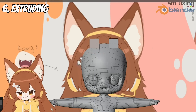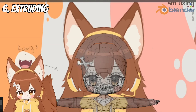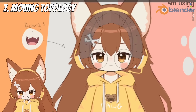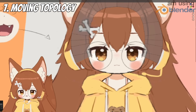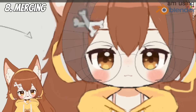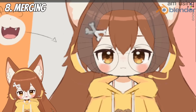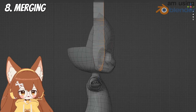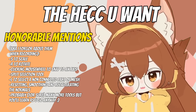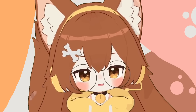Extruding is the number one thing I do — just click E on the selected loop or edge and you keep extruding, making it longer and into the shape you need. For moving, use G: select whatever, click G, and you can move it around however you want. For merging, if you need to connect things together — like vertices — select them and click M to merge. That's really not a lot of tools for you to be able to make whatever you want; those tools are all you need to get started.